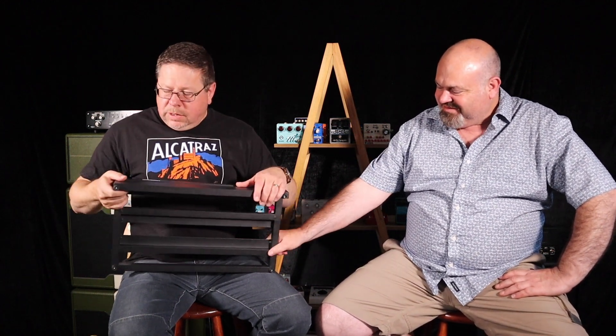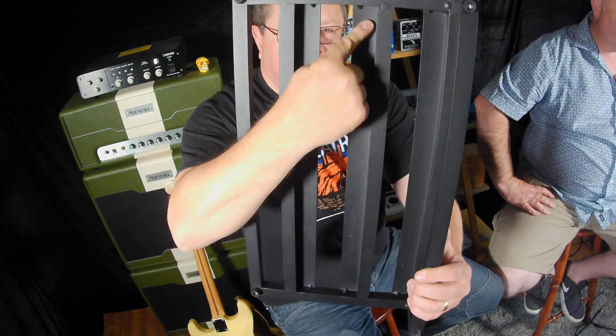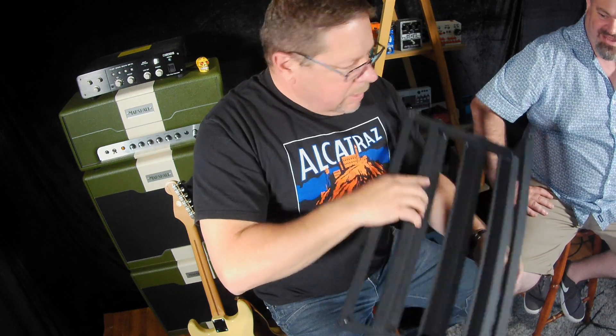68 bucks here is like 40 bucks US. That's super cheap and it's super quality — it's welded, rubber feet, great welds. I'm trying to think of something negative to say about it, because I like to sit on the fence with these things, but I can't actually think of anything negative to say about it.